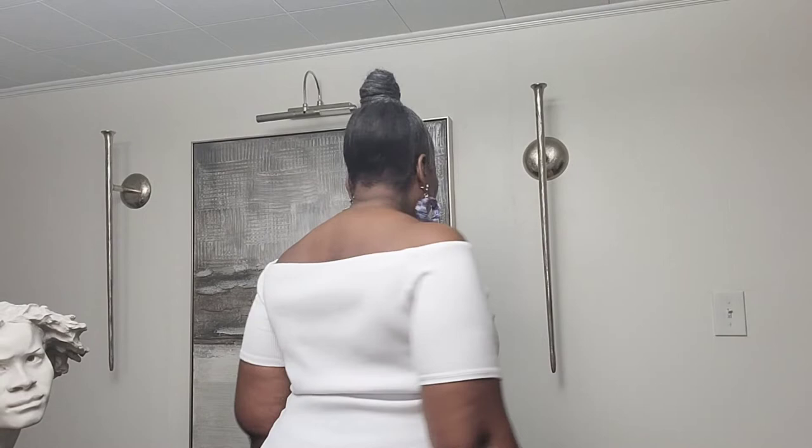Let me show you the side and the back. It fits like a t-shirt bra — that's what it fits like, that's what it feels like, and to me that's what it looks like. A t-shirt bra. So let's go on to the next one.